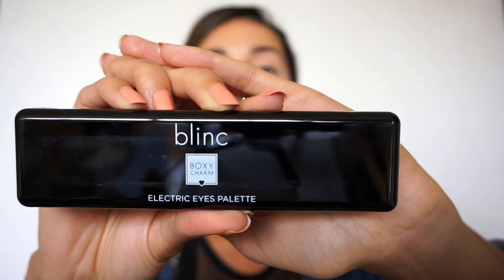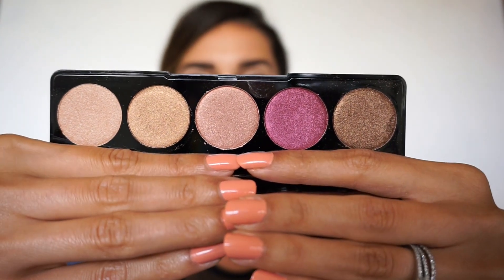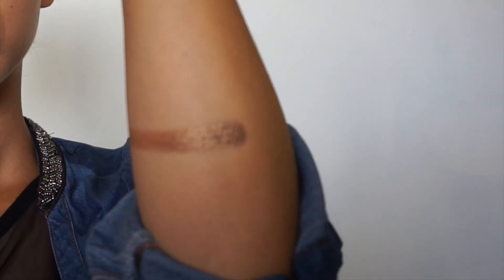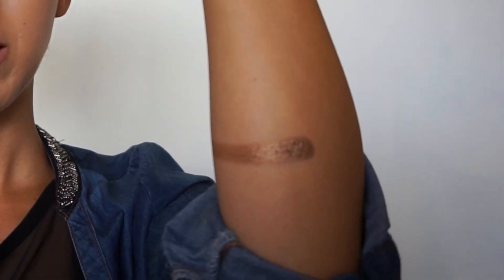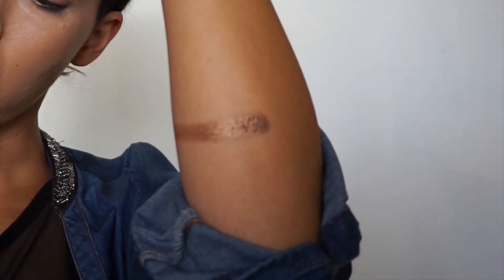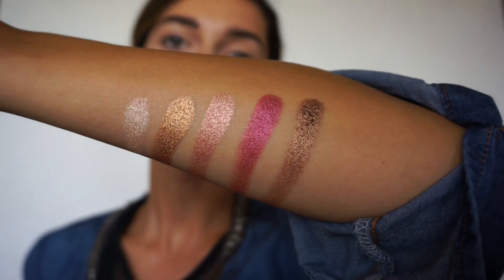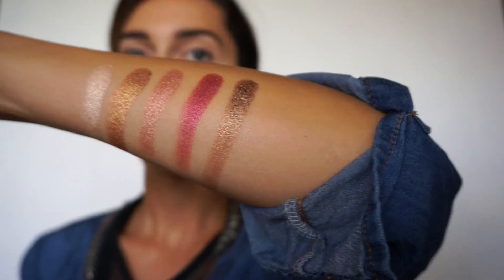I've got this very pretty palette called the Electric Eyes Palette from Blink, and I think it's a collab with BoxyCharm because you can see the logo. Let's do some swatches quickly. Wow, look at that pigmentation! Then the second shade — super pretty too. Then the third one — these are the five eyeshadows and I'm super impressed.